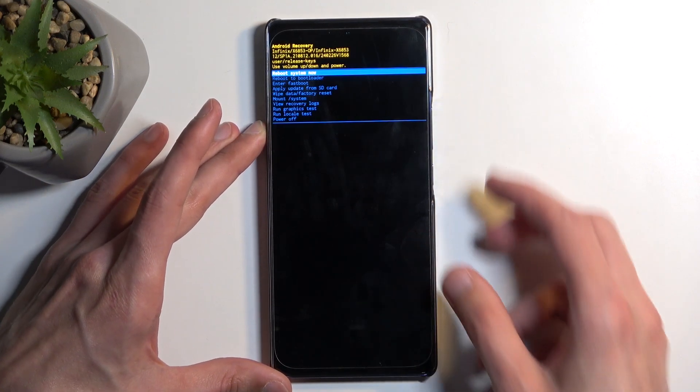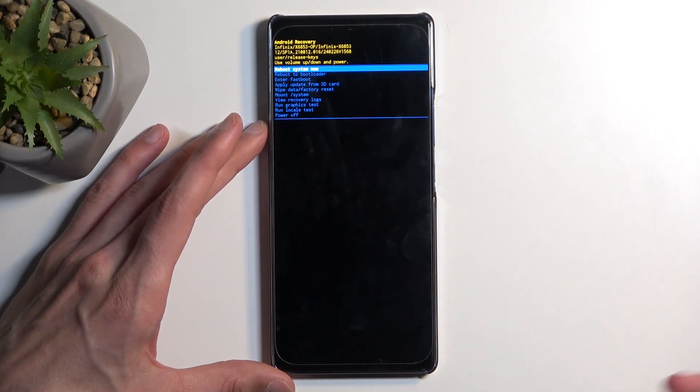To get past this, hold the power button and press volume up, and this will then redirect us to recovery mode.